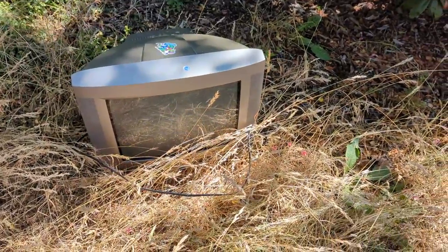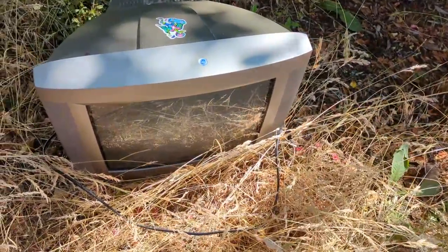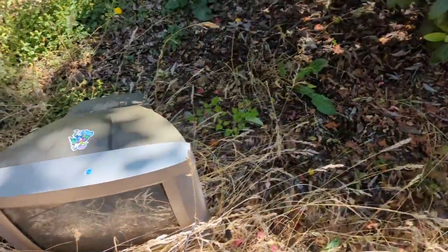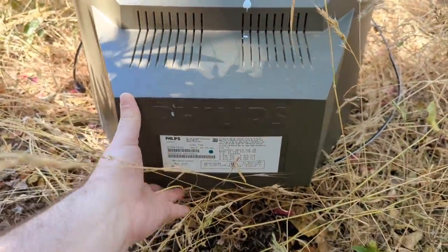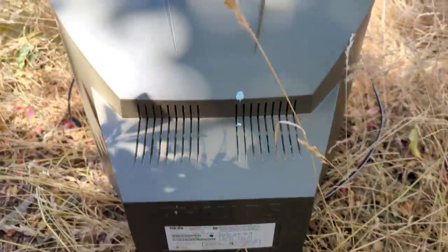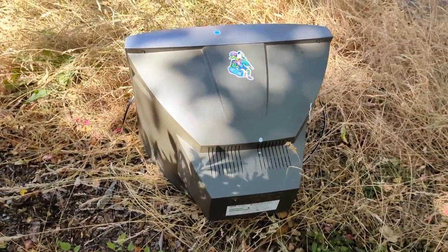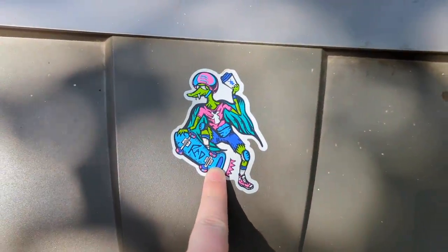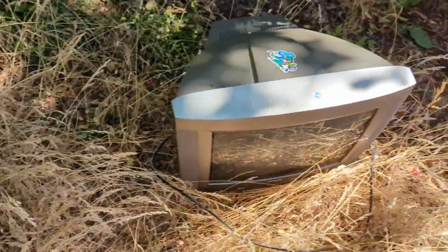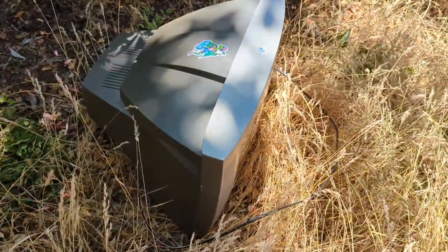Why hello! It's a Philips! Sweet! It's got its cord! Philips 20 inch. It's got S-Video! Hell to the yes! It's got a sweet rad sticker on it! You sir are coming home with me!